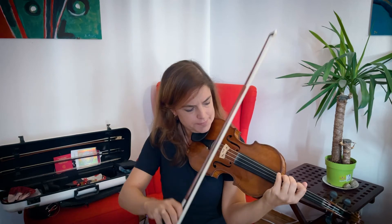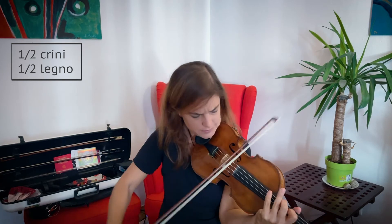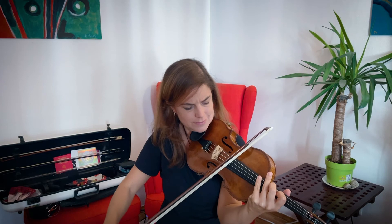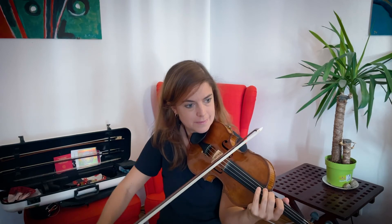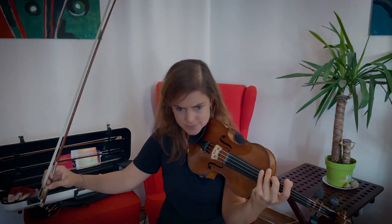Now one could also play col arco and col legno together, so with the hair and the wood together, to get maybe a bit of a louder sound, more percussive. This could also be done very quietly. Or very loud.